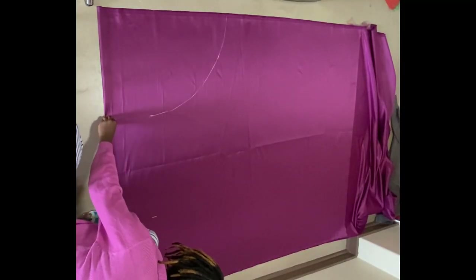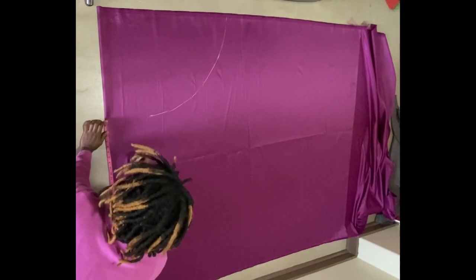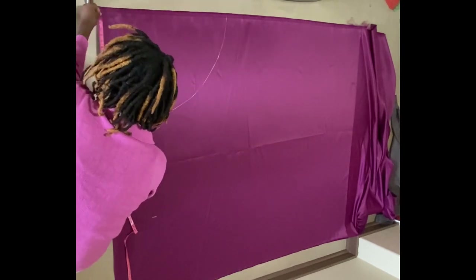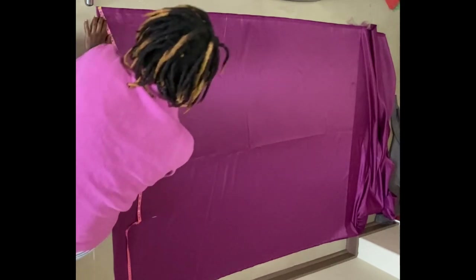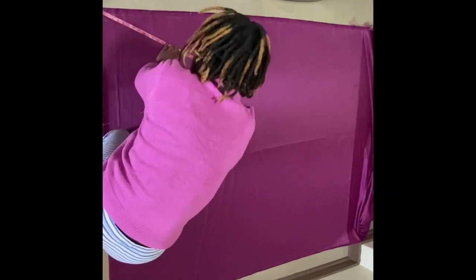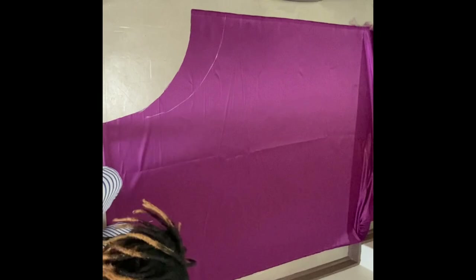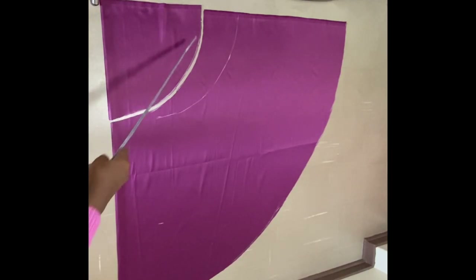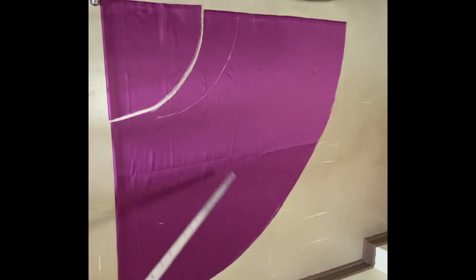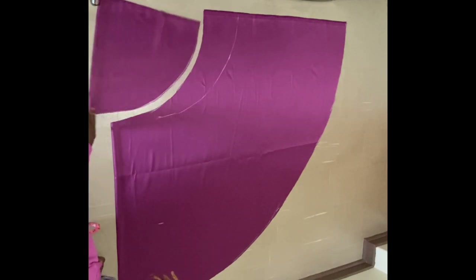I am cutting the bottom part of the dress now. I'm cutting a 180-degree flare first, which will serve as the front of the dress. Once done I'll cut another 180-degree flare which will serve as the back — so altogether I'll have a 360-degree flare for both front and back. For the top of the flare I divided the waist measurement by two and added 15 more inches because I'll be doing a little bit of pleats in front and the same for the back. That's basically how I cut out the flare.